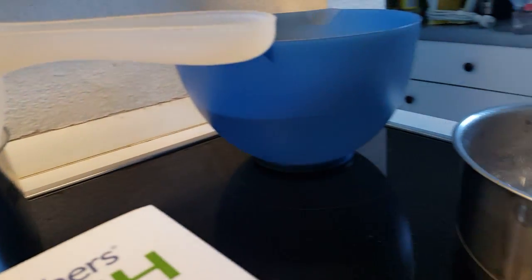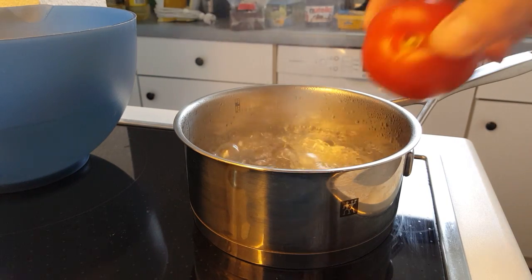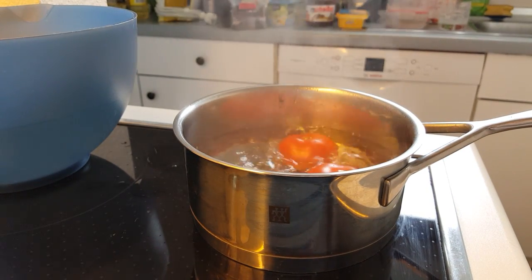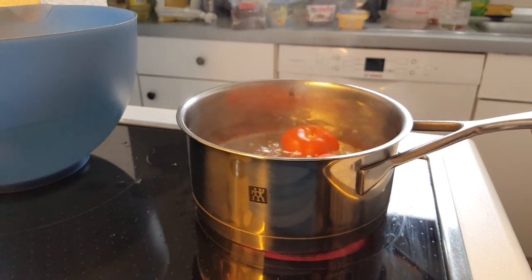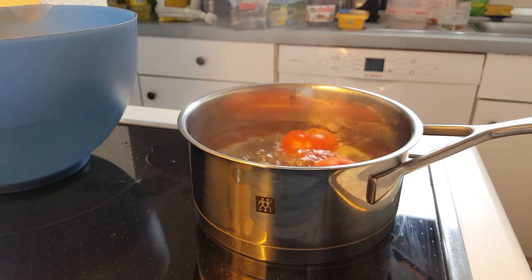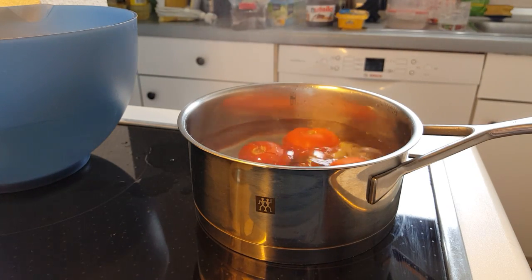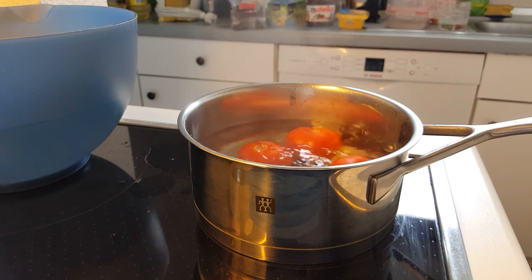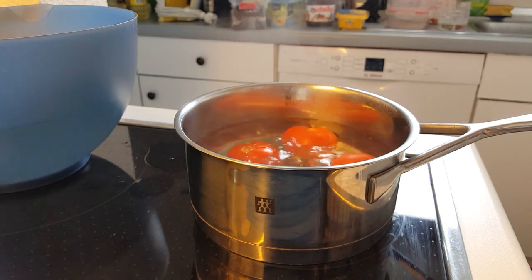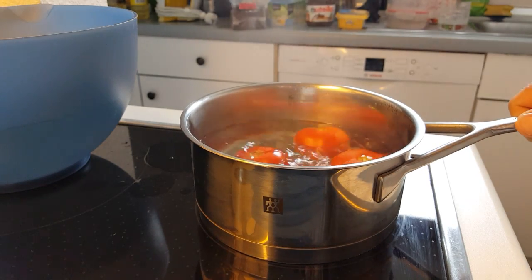I've got my water boiling, so I'll just turn that down slightly. Now I put my tomatoes in. We need to leave them for about 30 seconds or so — just enough for them to start cooking and to loosen the skin. I've got three tomatoes; one is very ripe, which is why I put that one in slightly after the other two, because it will peel and cook through the skin a lot faster.